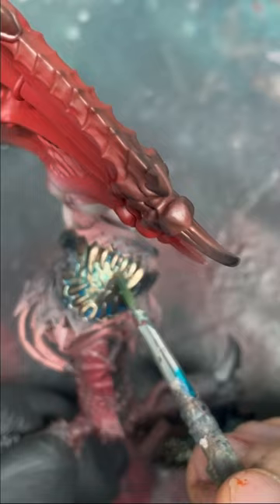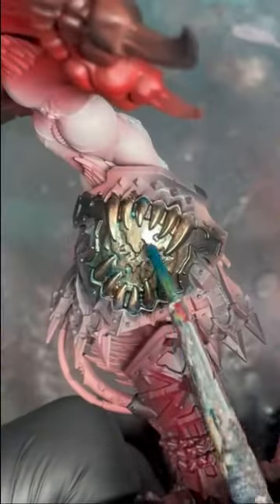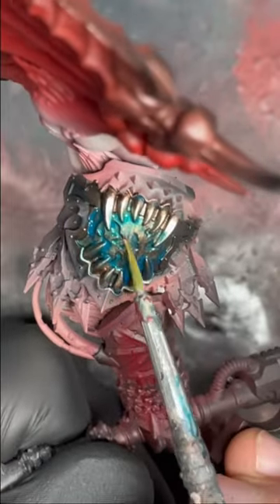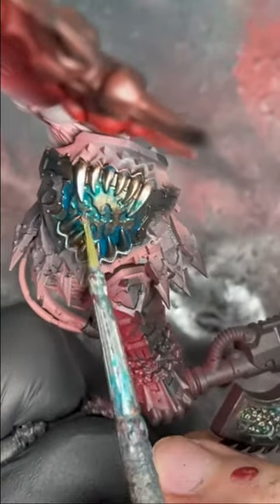The first step is applying a lovely Achillean Green contrast to the shoulder pad and wicking away so the metal still comes through. We're going to repeat that process, focusing the Achillean Green in the centre of the shoulder pad. Notice I'm wicking away the raised bits of metal so the contrast paint remains in the recesses.